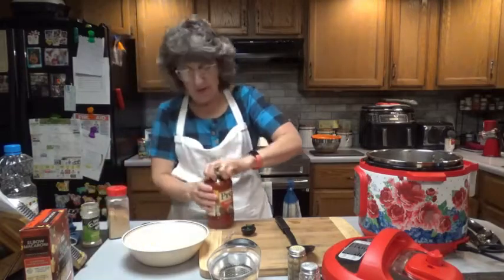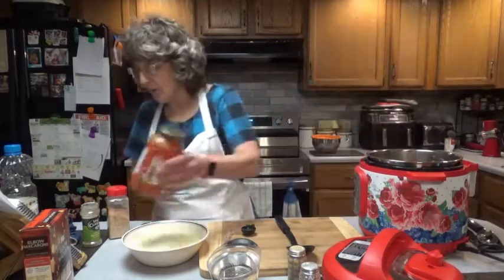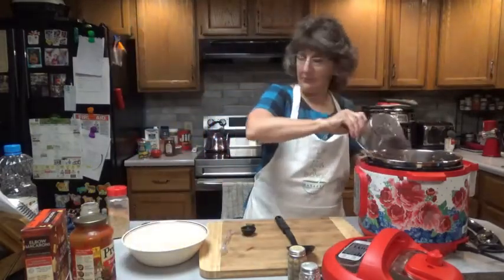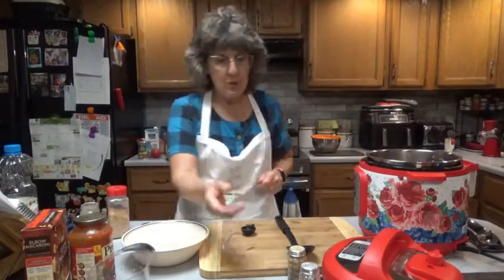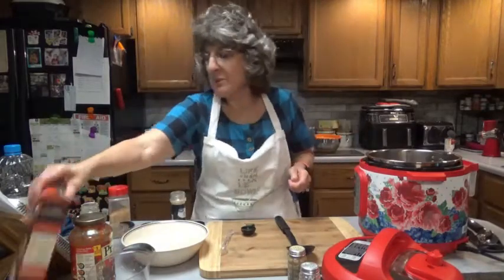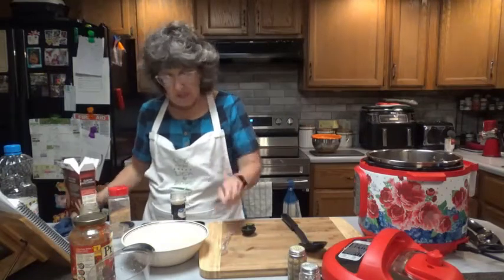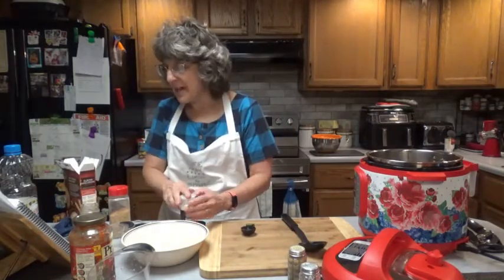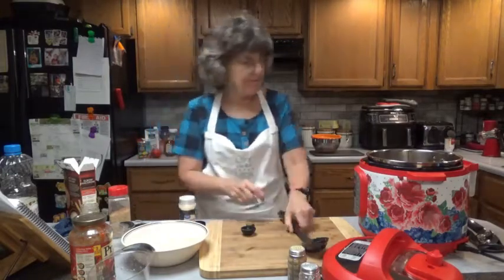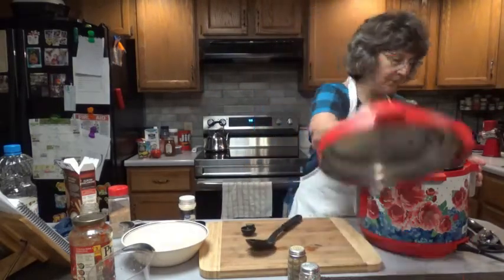Next it says add marinara — the 24-ounce jar — then your water, which is two cups, the broth, which is one cup of beef broth, the noodles, which is one pound — 16 ounces — the onion powder, one teaspoon, and if you're adding red pepper flakes, that's a half teaspoon. Give it a good stir. Let's put the lid on and lock it into place.